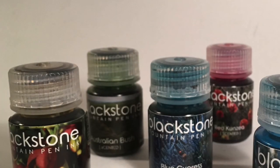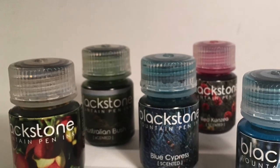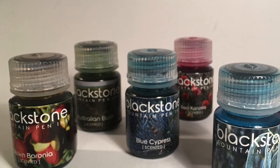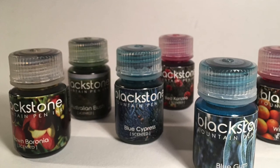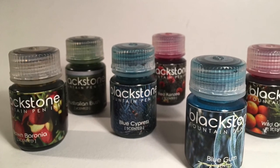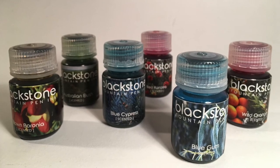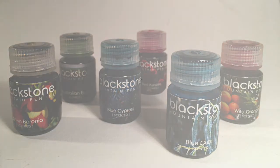Hi and welcome to another ink review. Today we're looking at another line of inks from the Blackstone Ink Company here in Australia, made in Queensland. This is the Scents of Australia line of inks, all designed to reflect a certain smell, particularly sort of Outback fragrances here in Australia.